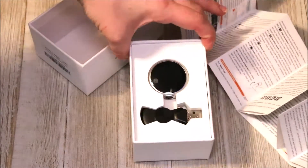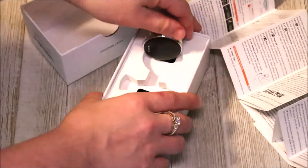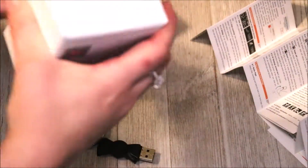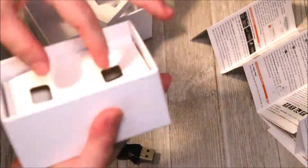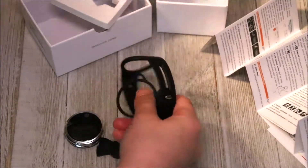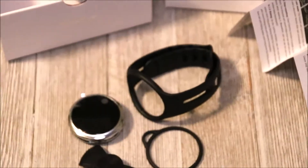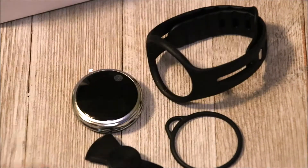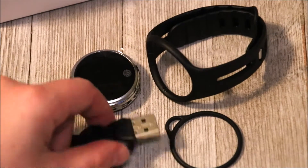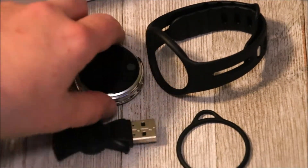This is the device itself — kind of looks like a little bow tie, cute for the USB. So this is everything that came in the box: I have the wristband, the actual device itself, a USB charger, and a little extra ring — some sort of protection for the device.